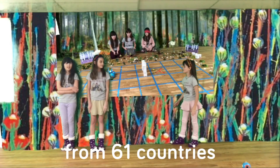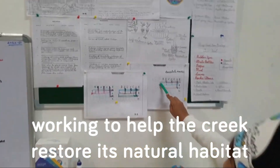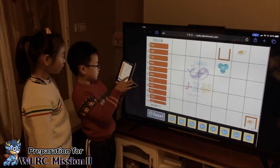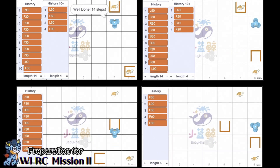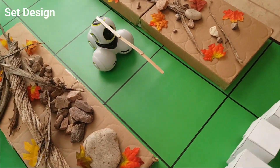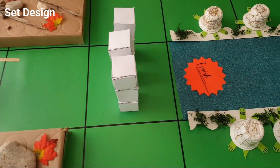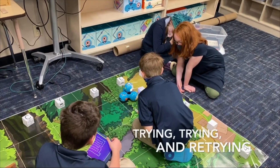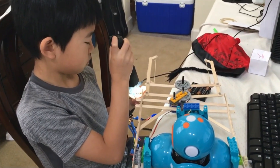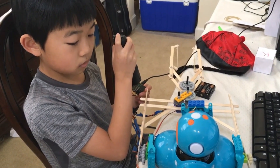We started when we disassembled the dam piece by piece. We tested the gripper system with a flashlight first. When everything was working, we tested it with DASH.